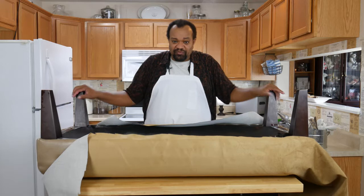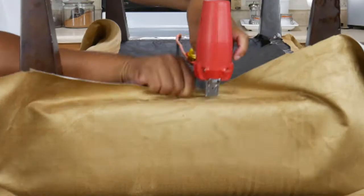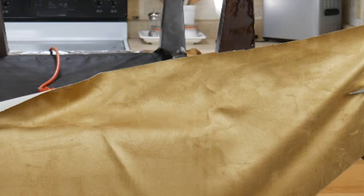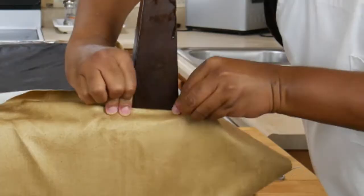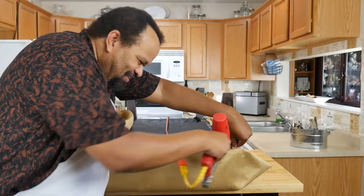Now you're wondering why I didn't take the legs off — I can't take the legs off. For whatever reason, those screws do not want to come out. So let's turn it and do this. At the corners, I'm going to cut down so it's just about an inch over, so that way I can actually fold it since I can't take those legs off, and staple.